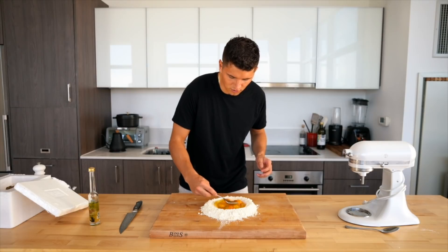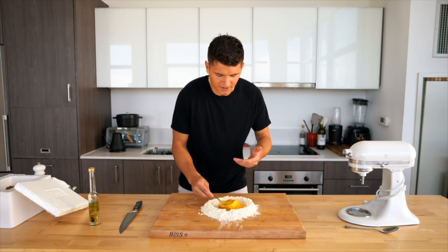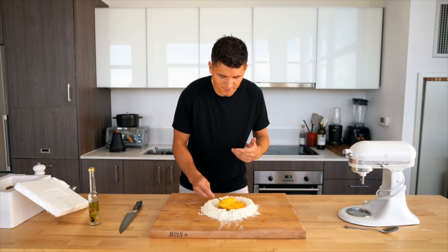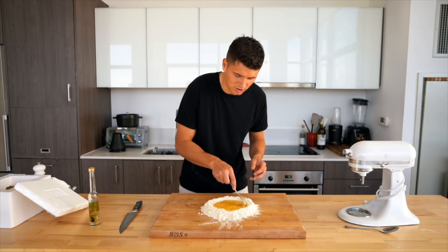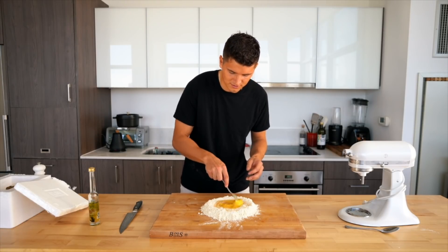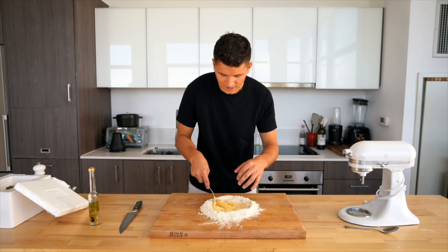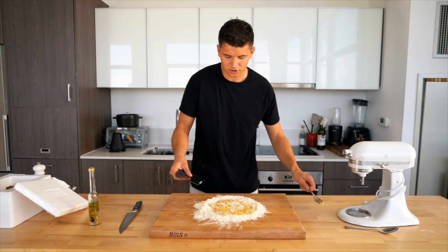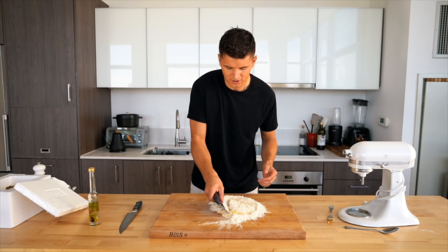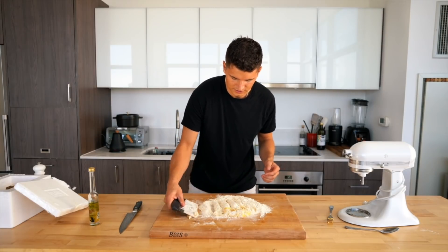To start folding this together, I'm going to pierce all my egg yolks and slowly start whisking, but without breaking the outside of the well. I find that lifting it up as you whisk helps make sure it doesn't splat outside. Once the egg is evenly mixed, I'll slowly start pulling in the edges of the flour. If the egg breaks through, just close the well and scoop it back in. Then I'll take my bench scraper to start incorporating everything together.